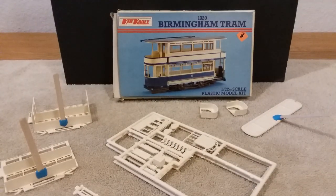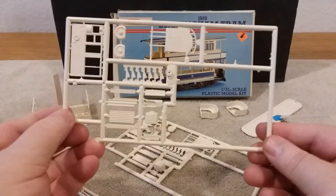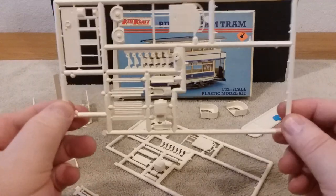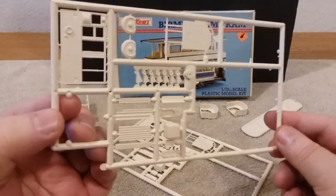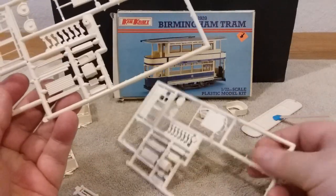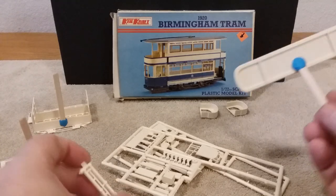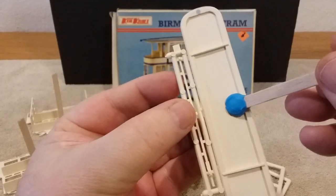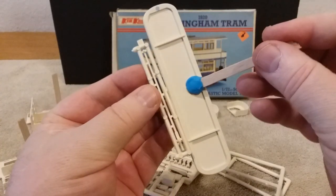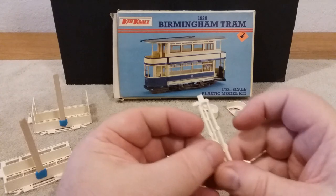As you can see with some of the parts, it actually came in two sprues and each sprue was exactly alike — that's the sprue right there and you had two of them. Then you had another smaller sprue that had the electric guide arms up top and the top of the tram itself. Those were the only sprues in this kit.